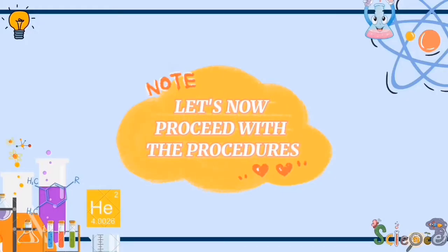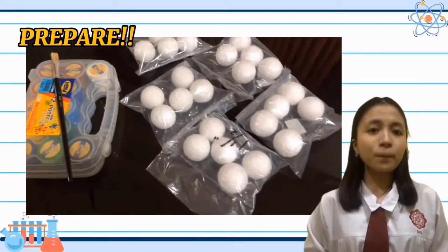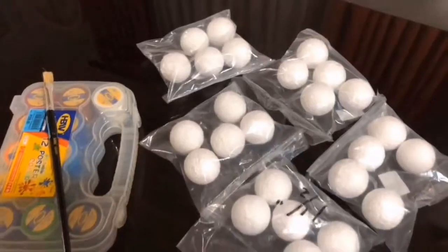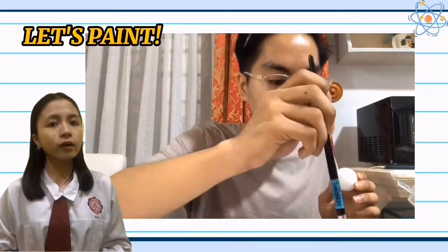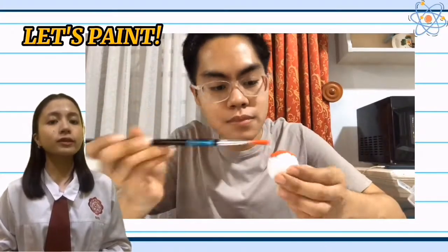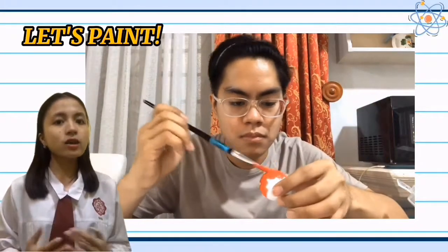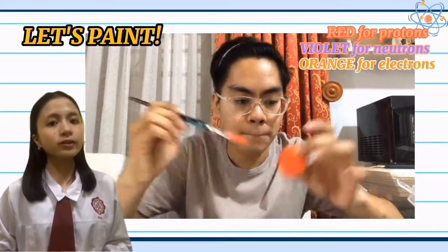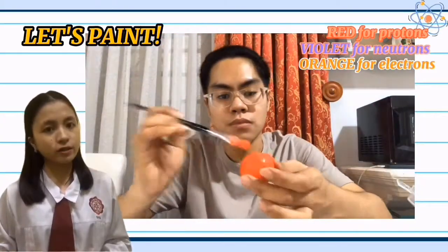Let's now proceed with the procedures. Now, prepare the styrofoam balls, paint, and a paintbrush. First, let's paint the styrofoam balls with any color that you want to represent the protons, neutrons, and electrons. For us, we use the color red for protons, violet for neutrons, and orange for electrons. Let's begin with the colors.